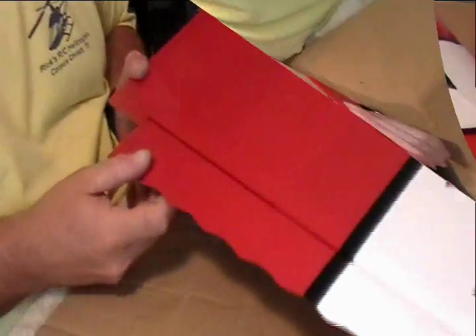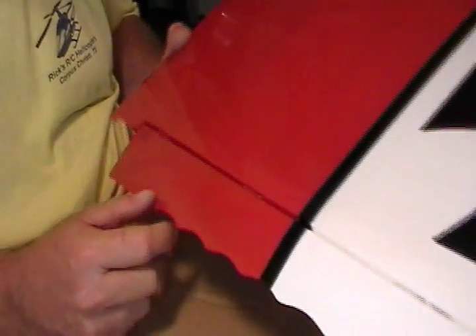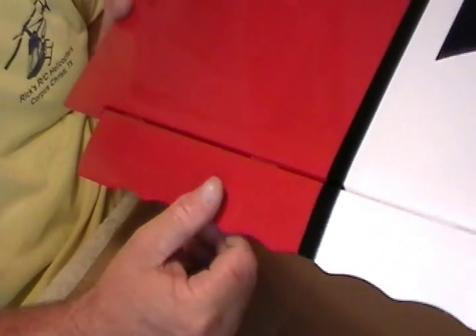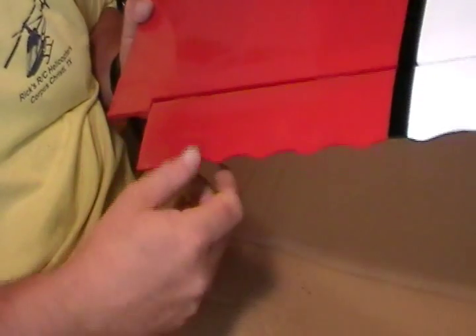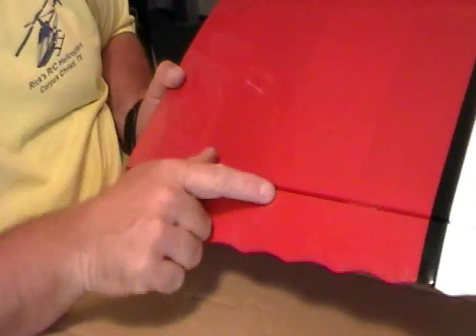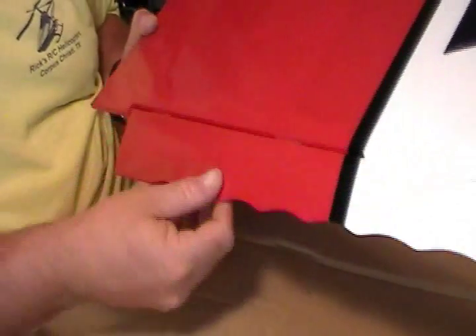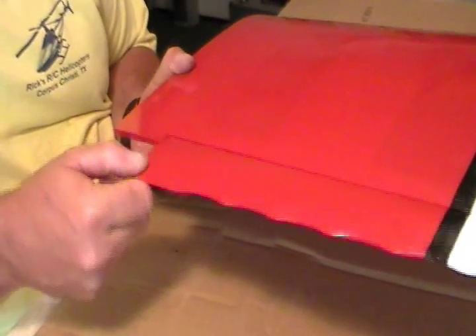We've got our ailerons CA'd and hinged. The main thing is when you push them up against there, you don't want any gap that air can get in. You can have a little bitty gap and it's not going to hurt anything, especially on a plane this size. But if you have a very large gap, you're going to have to seal these hinges with some covering — put a piece over one side and iron it down. Too much of a gap and you get a bunch of air in there, it's going to cause that aileron to flutter real bad in the air, and it can cause one to come off.